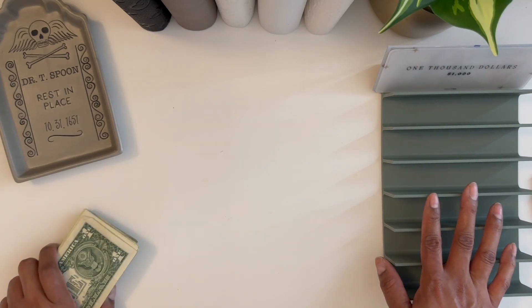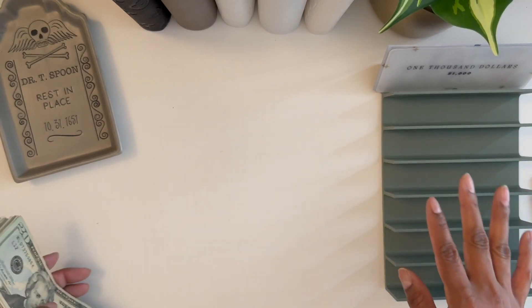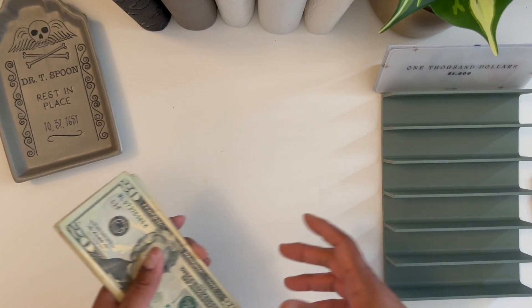Hi guys, welcome or welcome back. This is Budget with Jess. In today's video we're going to be doing a little bit of a savings challenge video, so if you're interested in this type of content go ahead and keep on watching.